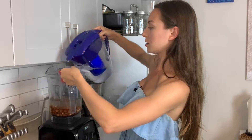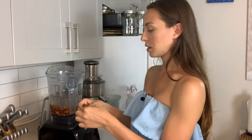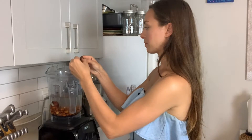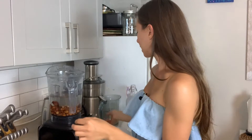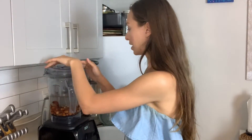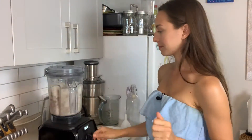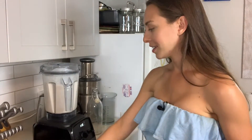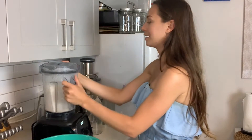I'm going to pit my two dates and add them in. Now I'm going to put the lid on and blend. I blended it for about a minute and this looks good.